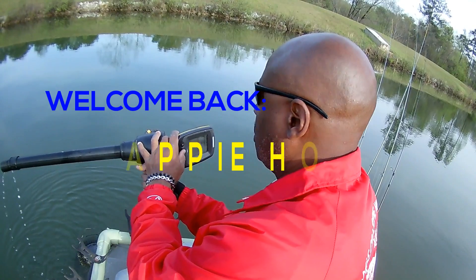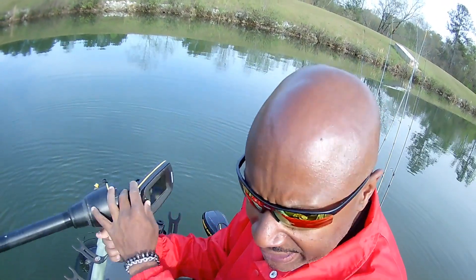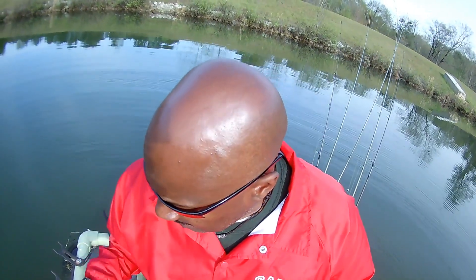Guys, today we had a good day on the water. We were using minnows today and we got down on them. What I want to show you guys is that this time of the year you're going to have to figure out what crappie are interested in. I'm going to show you the difference between that nasty bend hook with the red, black and chartreuse plastic jig, because today we were using minnows. Just the same as this weather changes real fast, crappie's bite will change just as fast.